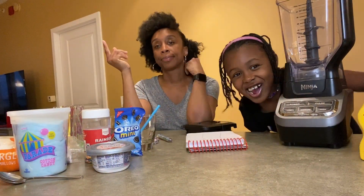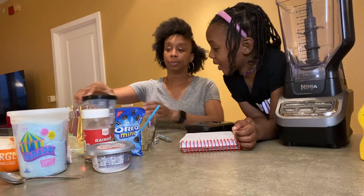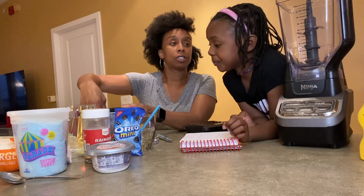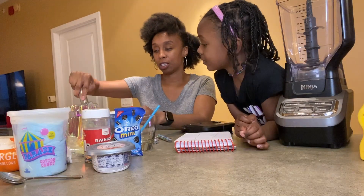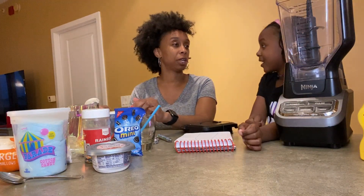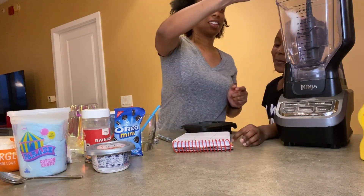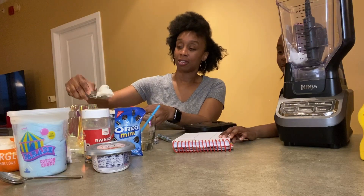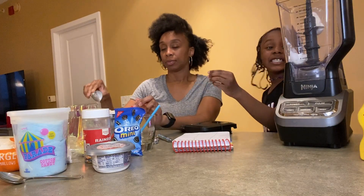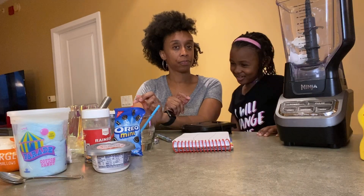What if the other person gets to make the milkshake? So yes, these are my ingredients, but what if you get to pick how much of each one goes in? What do you think about that? Yes! Wait, no — look at my stuff. Okay, well I'll do my own. Wait, I can decide how much you get? Yeah! Ooh, this is going to be fun.